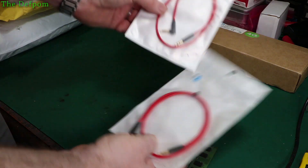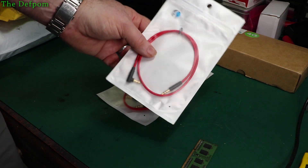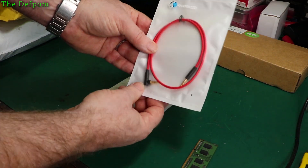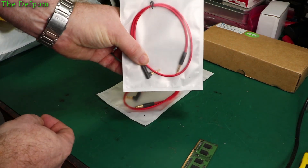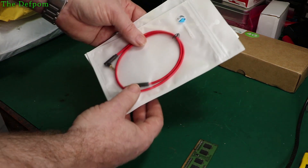Just a couple of 3.5mm audio cables. I'm actually using these for the interface for a project I'm working on — they use 3.5mm stereo jacks, so I've sourced some little interface cables. I need 50cm cables — there'll be links for these down below.